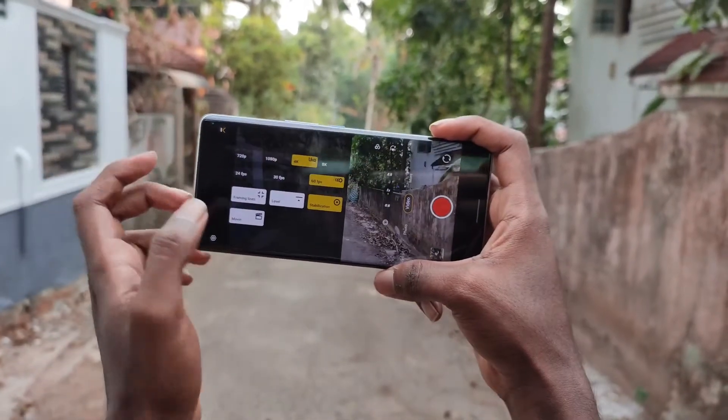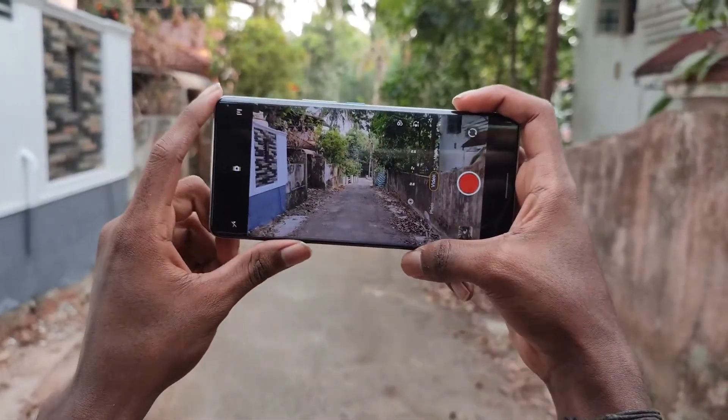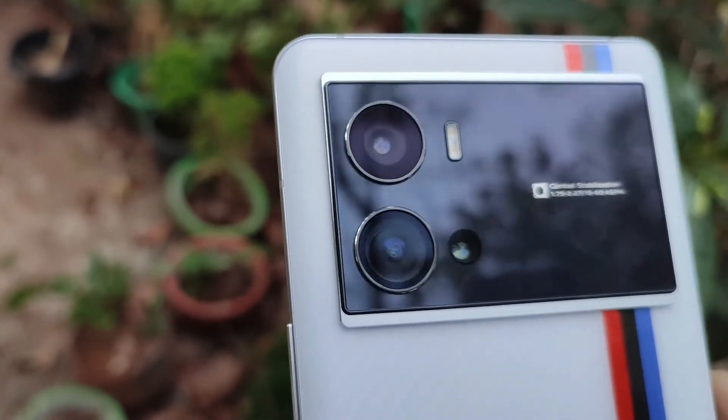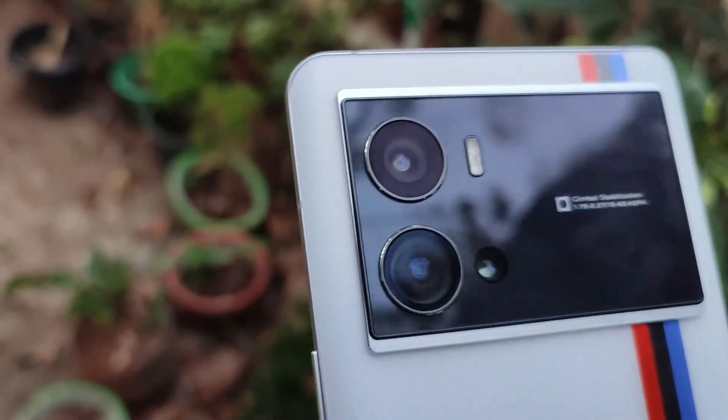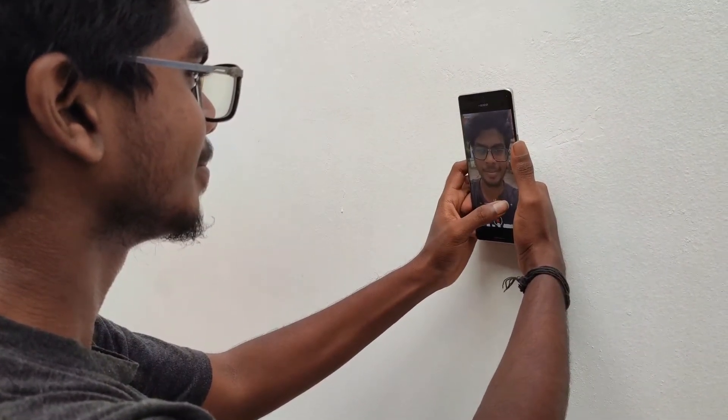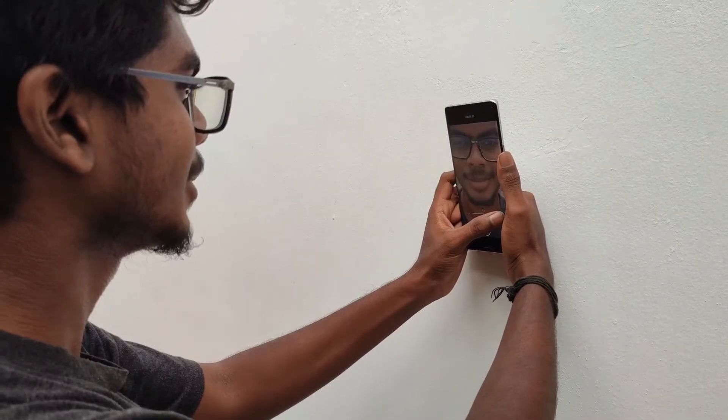The Gimbal Stabilization supports standard stabilization for 4K 60FPS and ultra-stabilization for 1080p 60FPS. Also supports 4K 60FPS and 1080p 60FPS recording. The front camera is 16MP and supports 1080p 30FPS. The overall camera performance is great.